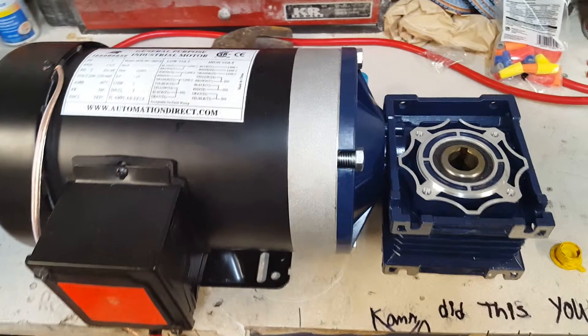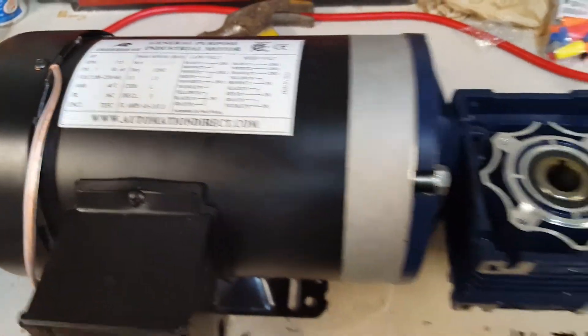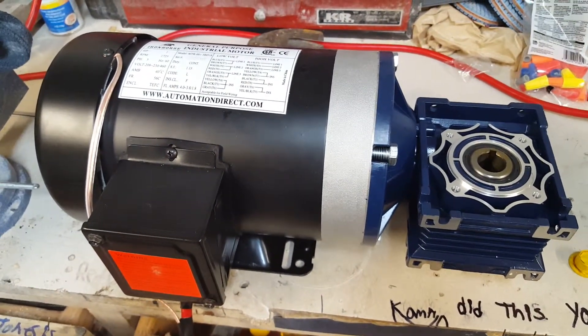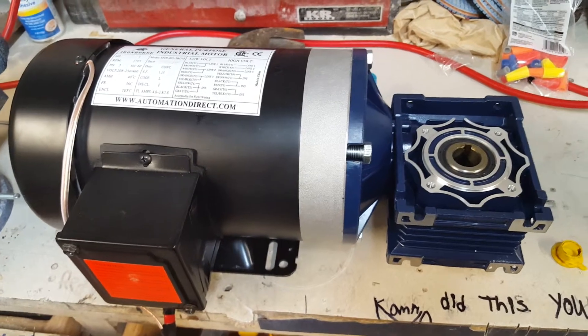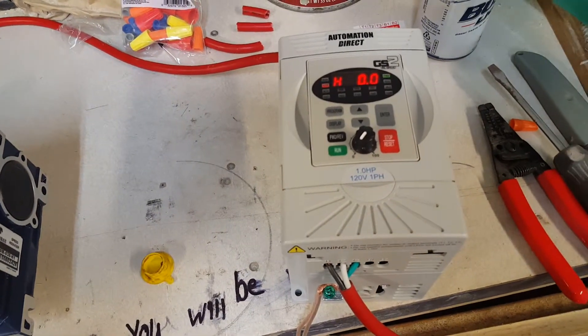By the way, I got all this stuff from Automation Direct. They did a really good job — it was pretty reasonable on price. I had everything here in three days. It was really good. So to solve the three-phase problem, I've got this control box right here.